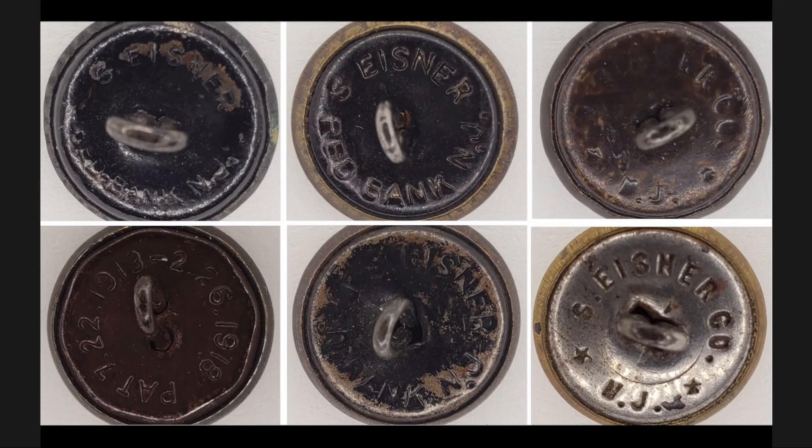The bottom left back reads 'Patent 7-22-1913 through 2-26-1918.' The next one is very similar to the one above it; however, there is no period after the J — it's definitely not worn off. It's very clear.